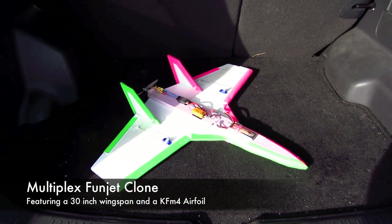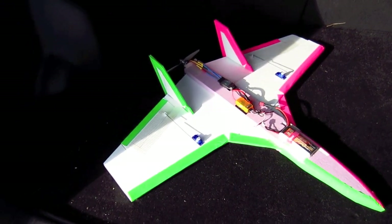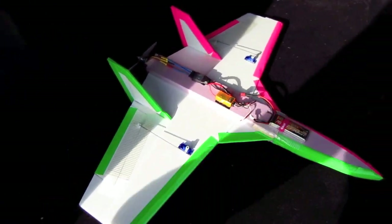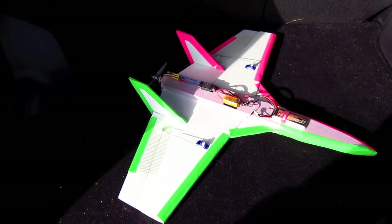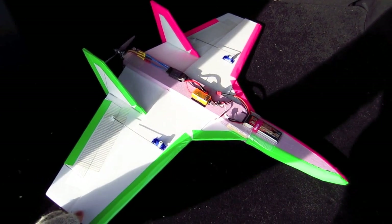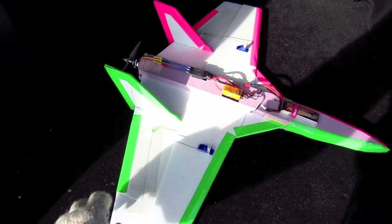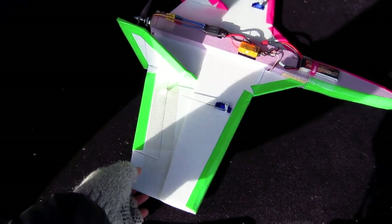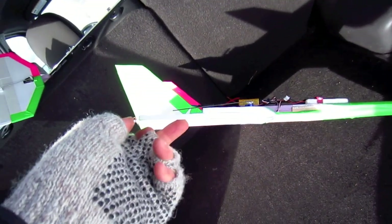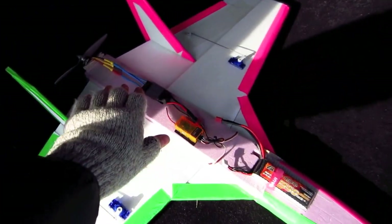Here's a new plane I built — this is a Multiplex Fun Jet clone. I've always wanted a Fun Jet and decided to finally make one. It has a 30-inch wingspan; the real one has a 31-inch wingspan. I took overhead pictures from the manufacturer and scaled it down. This white foam is Dollar Tree foam board, using a KFM4 airfoil, and I made a little fuselage out of pink foam on the bottom.